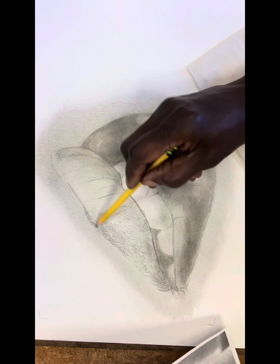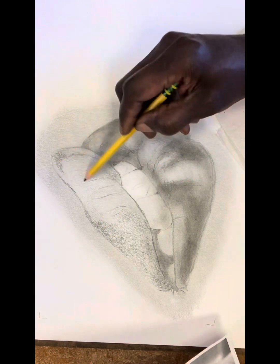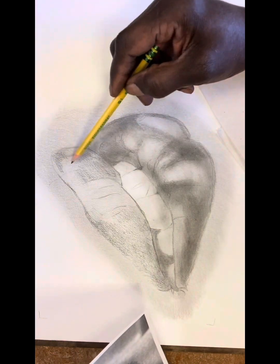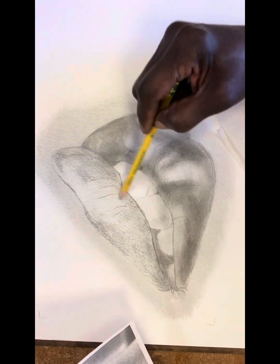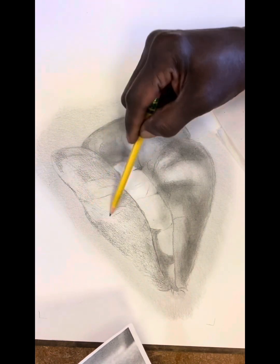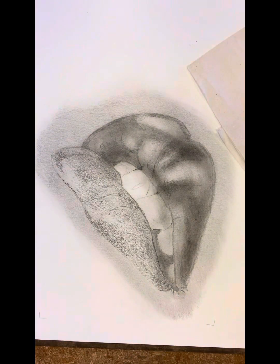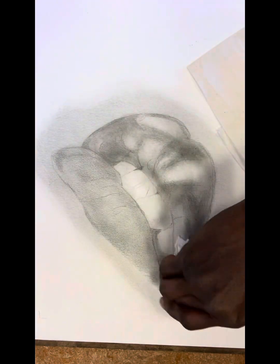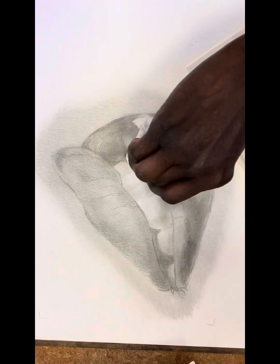Just adding more layers of number two pencil. And I don't know about you — this may sound weird — but I can kind of feel my drawing. I can feel where things have curves. I don't know if that's weird or not. Probably is, but that's me.